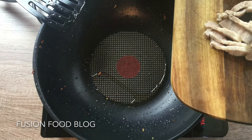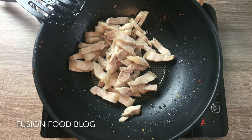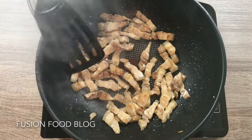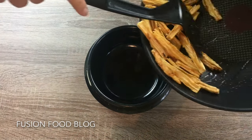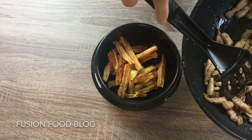Now we can stir-fry our pork belly using the thin pot — just put everything in, on medium-low heat. Once our pork belly turns golden-brown, we can turn the heat off. Here is our clay pot. We are going to put in our dried bean curd first, then add our stir-fried pork belly.